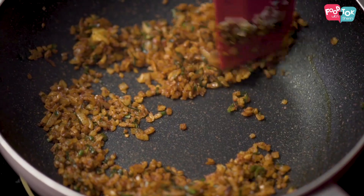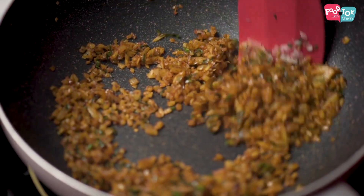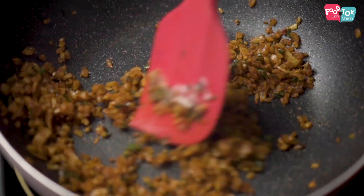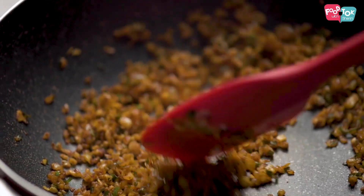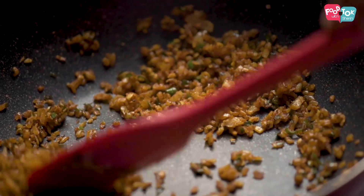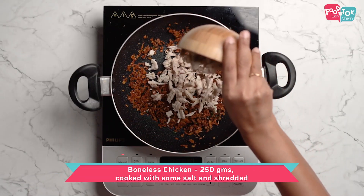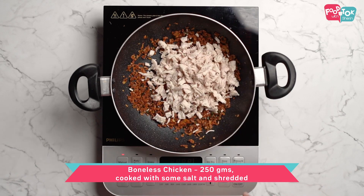We are going to prepare the chicken. I already have boneless chicken. I need to use a little bit of chicken. I will cut the whole chicken and shred it.